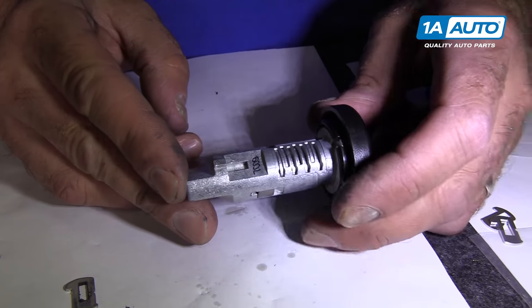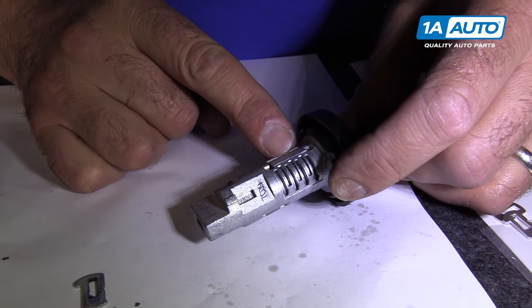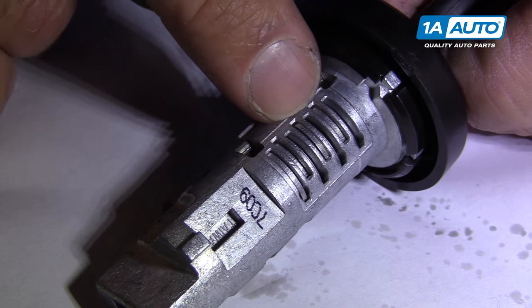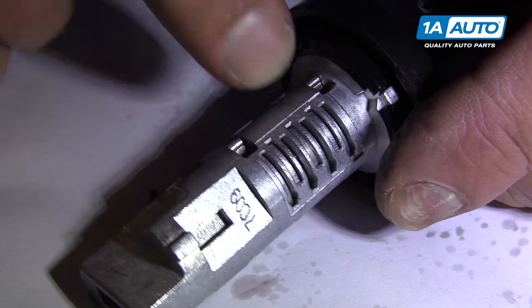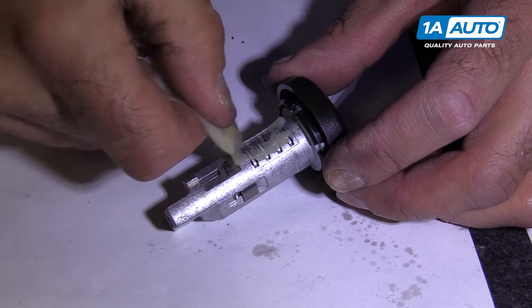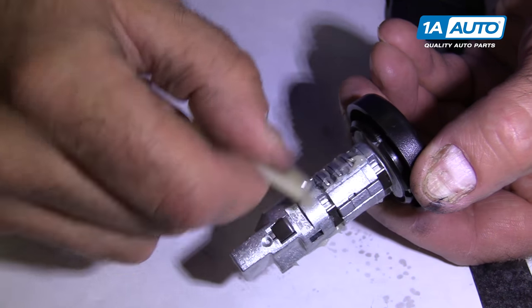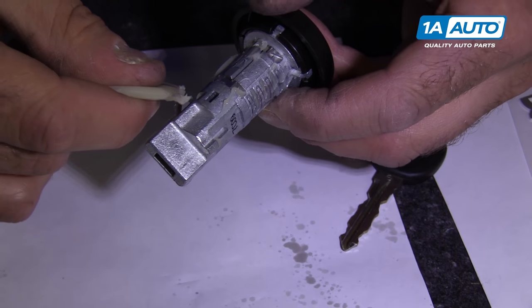Now you can see that our key works. The lock goes down when I push in the key all the way. You can see all the tumblers moving as I pull it in and out. Now we're going to put the grease all on here and then on the other side, and it's ready to go back in.